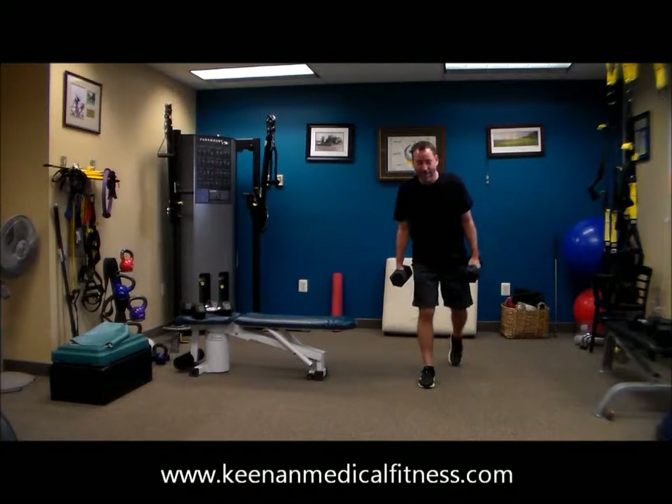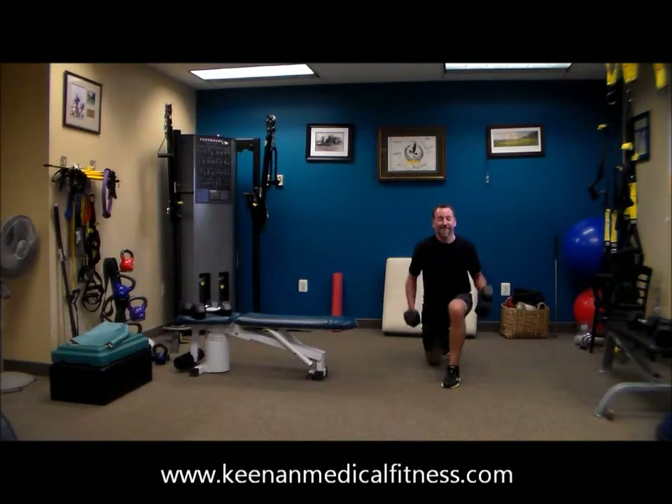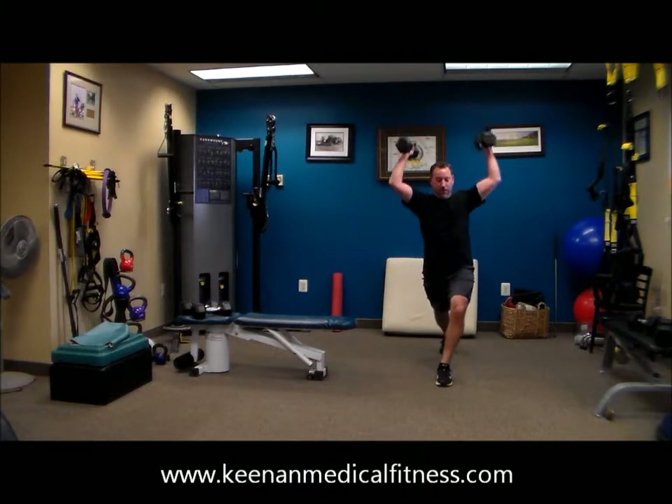That's the way to work. 20 seconds. 17, 16. 10, 9.